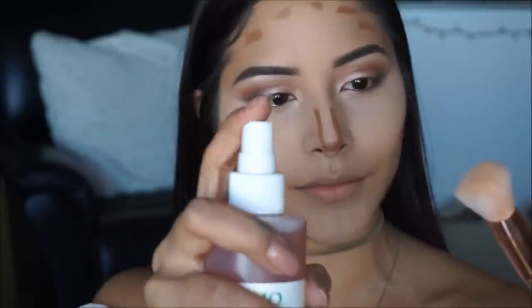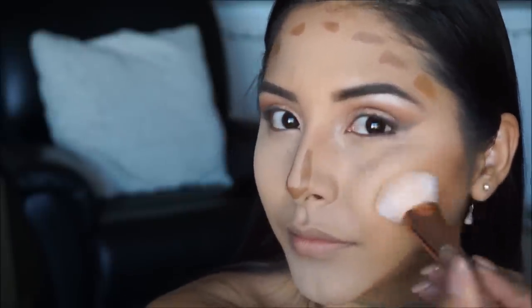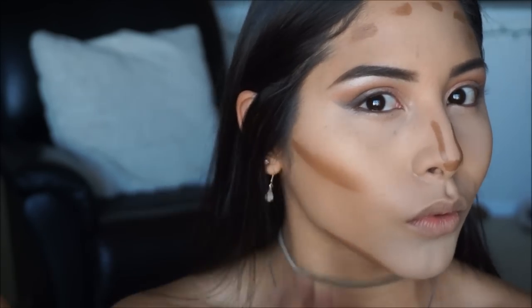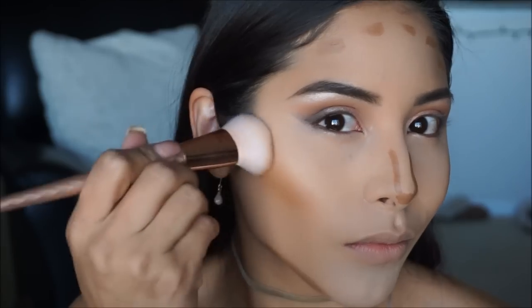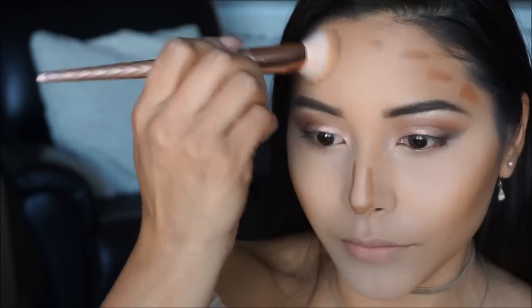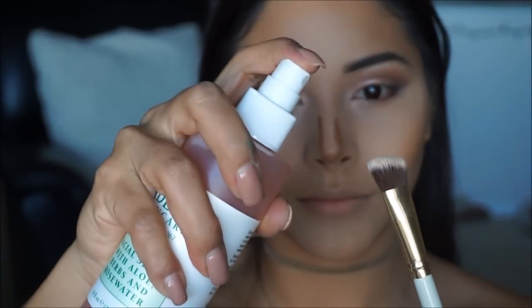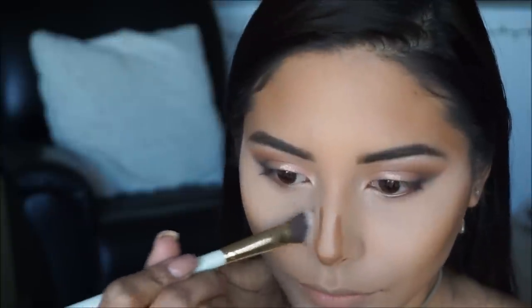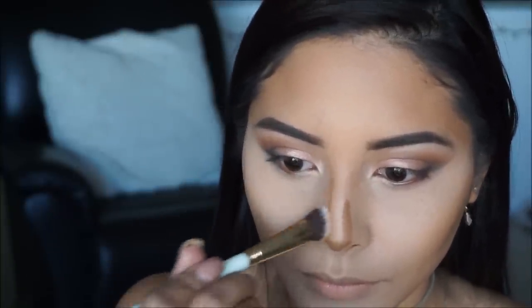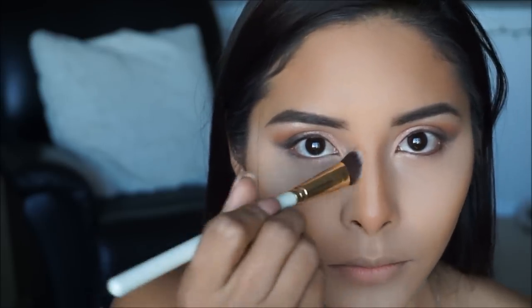To blend out my contour I'm spraying my dome brush with a little Mario Badescu rose water. When blending, make sure you're going upwards and not in circular motions so you don't disturb the product and end up with patchy or muddy skin. Then with a smaller angled brush I'm blending out my nose contour as well.